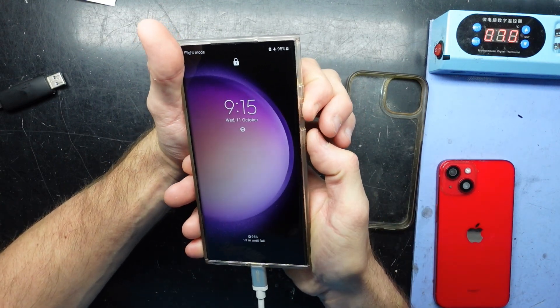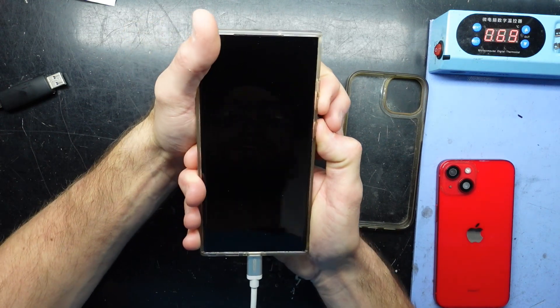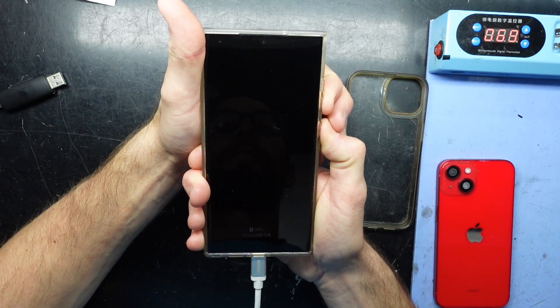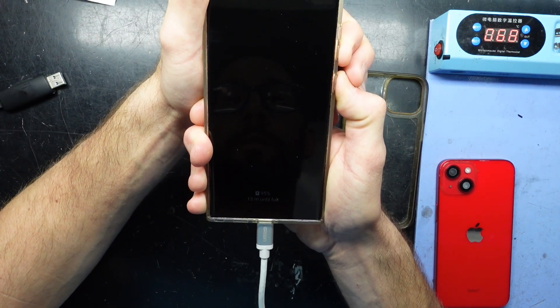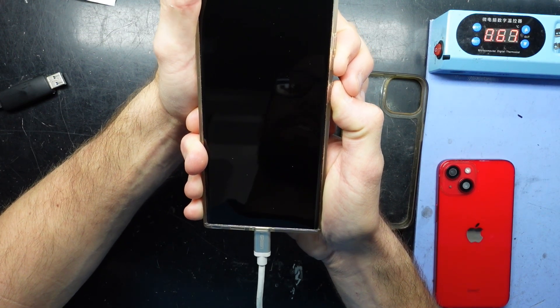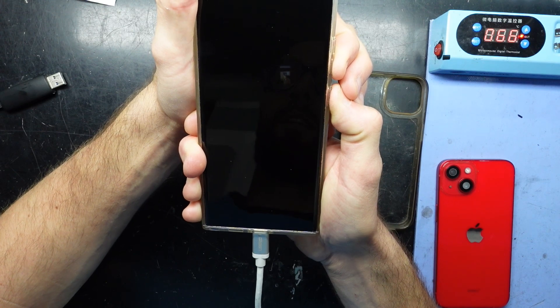We should be able to hold volume down and power. We hold that for about 15 seconds until the phone vibrates — 1, 2, 3, 4, 5, 6, 7, 8, 9, 10.